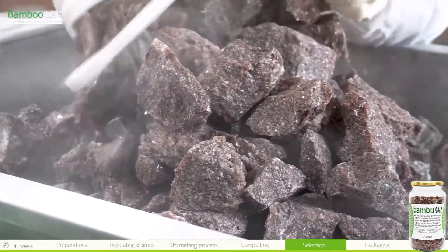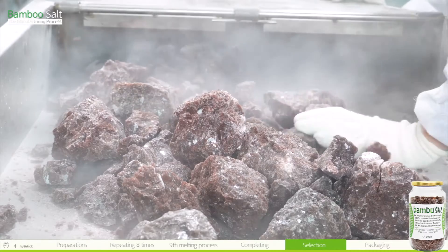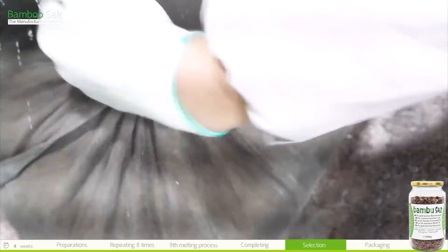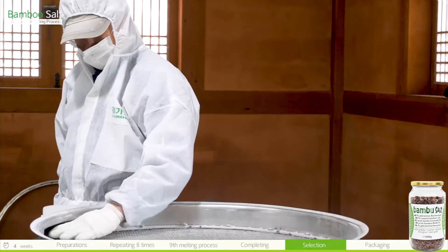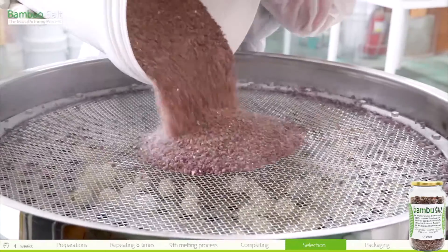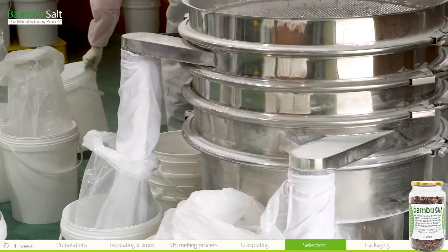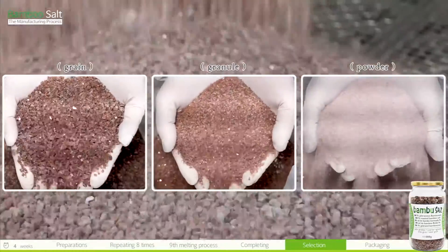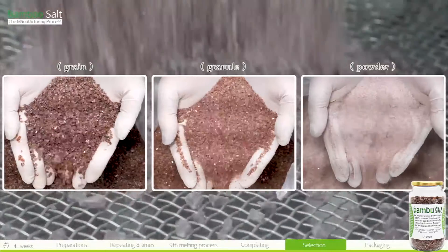The bamboo salt crystals are put into a crusher and crushed as slowly as possible to increase the production of crystal grains. The bamboo salt powders and grains are mixed together, then poured into a sieve and separated. The grain is good to dissolve in your saliva, while the powder is suitable for seasoning food or dissolving in water.